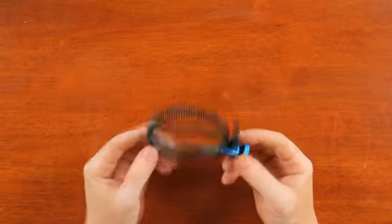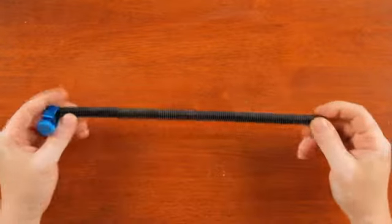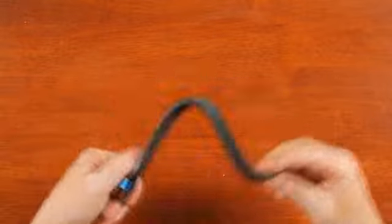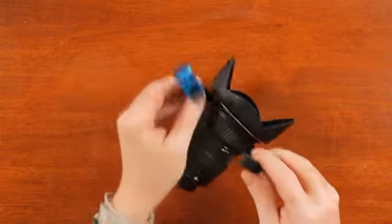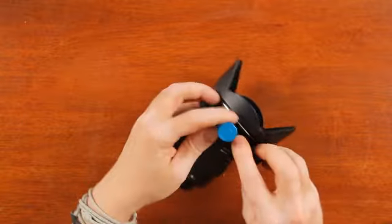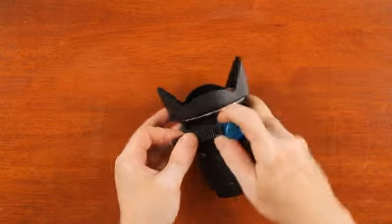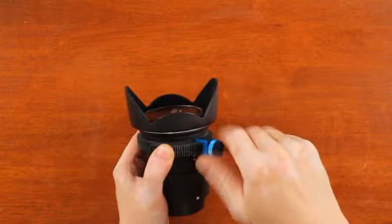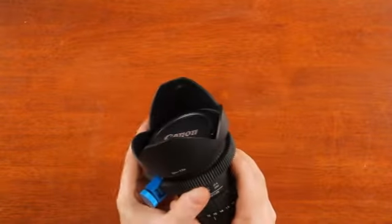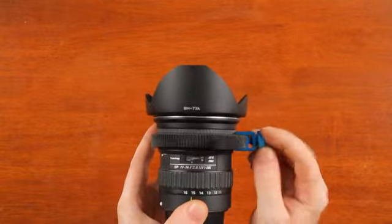This is a geared belt, or timing belt — not really sure how to call it. It's made out of rubber, really soft and flexible. Now I will show you how it works on the lens. It's really easy — you just wrap it around, tighten the screw, and it's pretty much done. As you can see it has really good grip and it's not sliding on the lens.